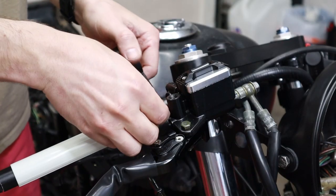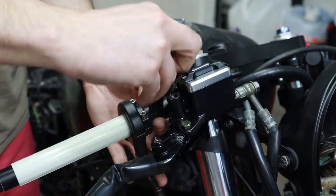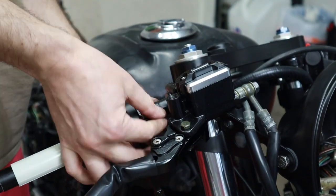Whenever I'm installing anything on the handlebars, I like to use electrical tape — one, to hold something in place, and two, as a vibration dampener.